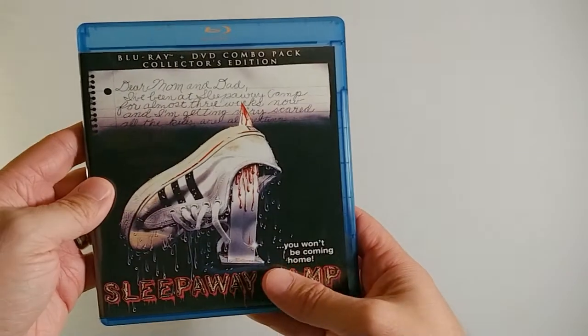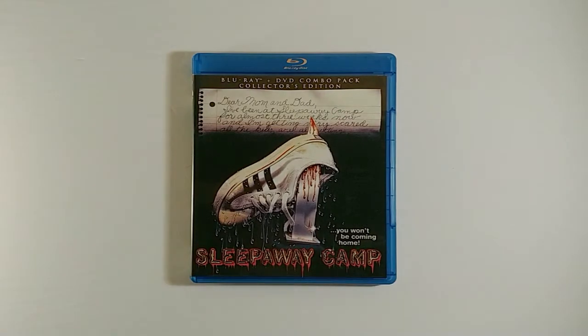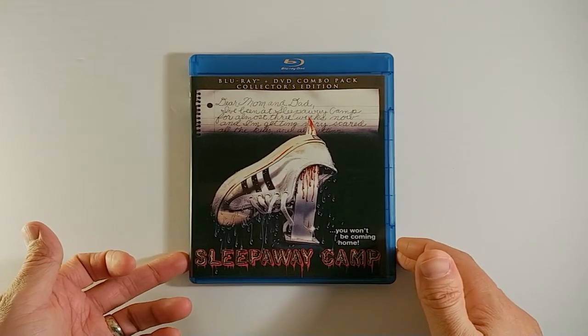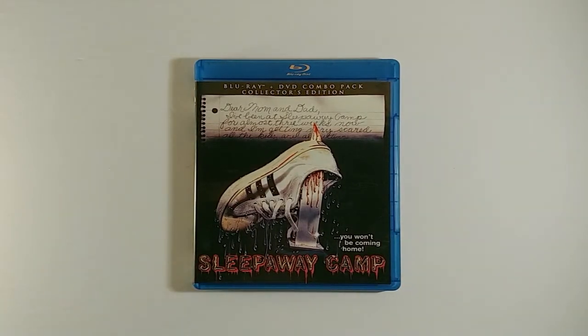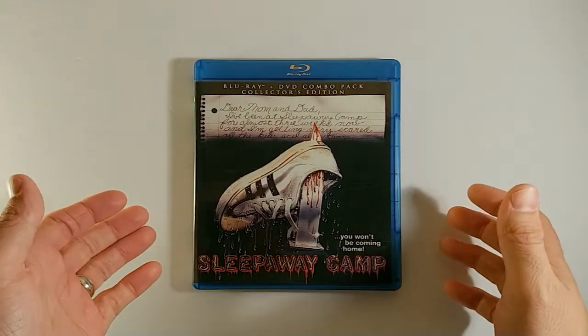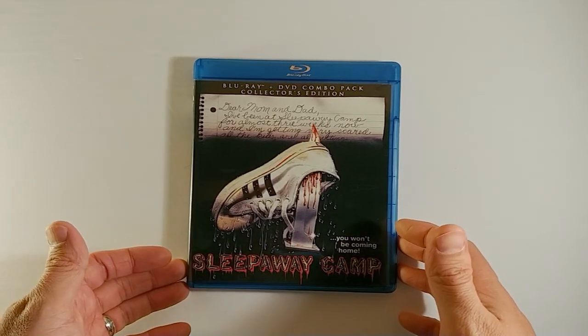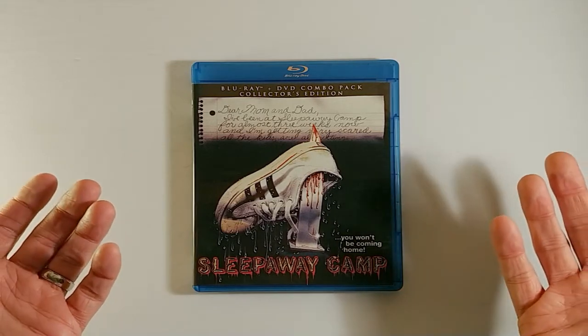It's a great package for this classic 80s slasher. Sleepaway Camp was released in 1983 and it's definitely one of the most infamous slashers in the entire genre. The main reason for that is due to the ending of this film. Like most of my videos there will be spoilers — I'll try not to get into too many things, but with the ending of this film it's kind of hard to do it justice without discussing it.